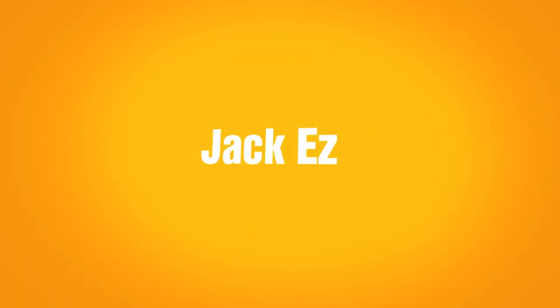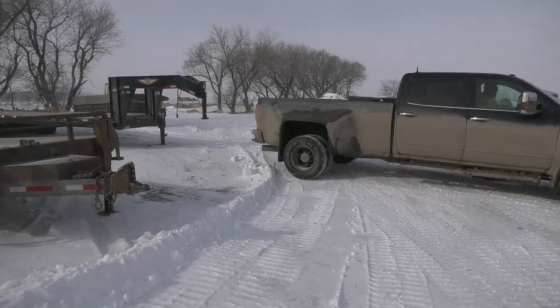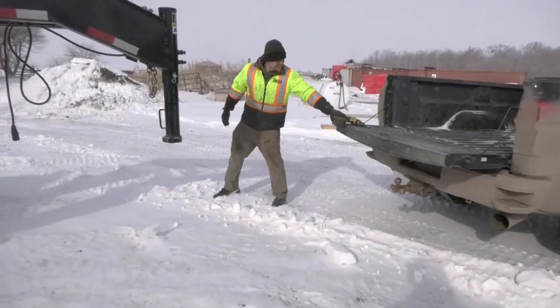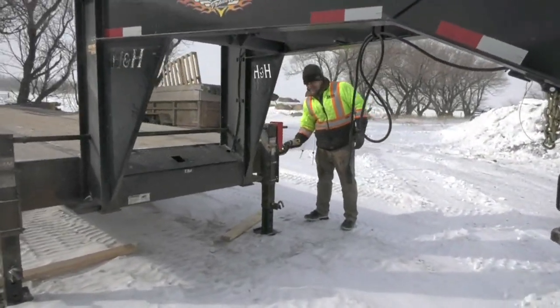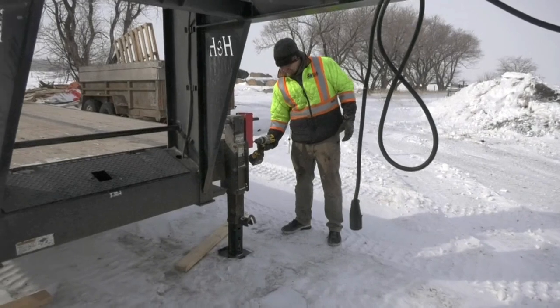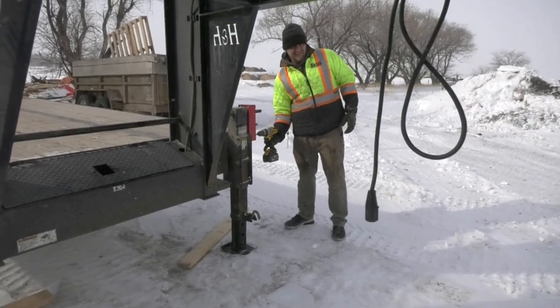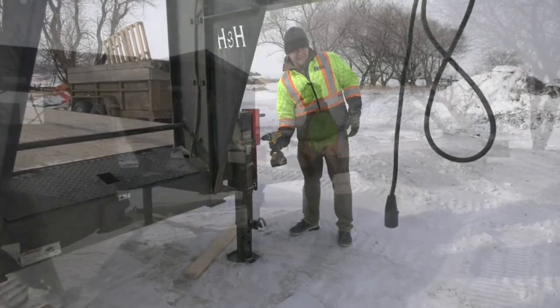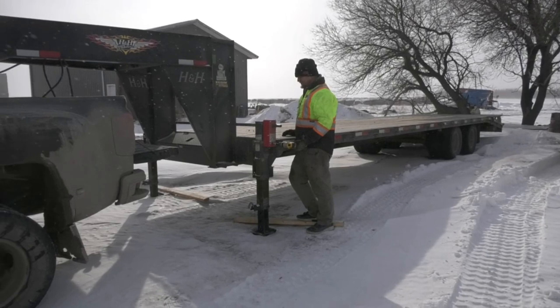I'm Steven Penner from CSA Construction. I'm the builder of Jackies. This morning we're just hooking up the trailer at minus 18, where the oil is stiff and where it would be hard to crank the jacks in the weather.